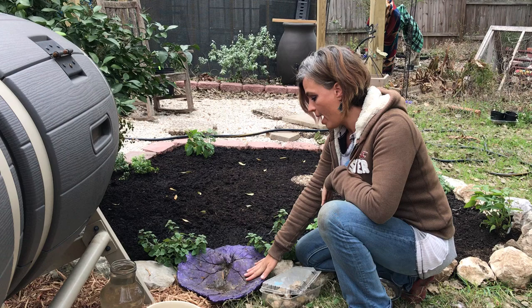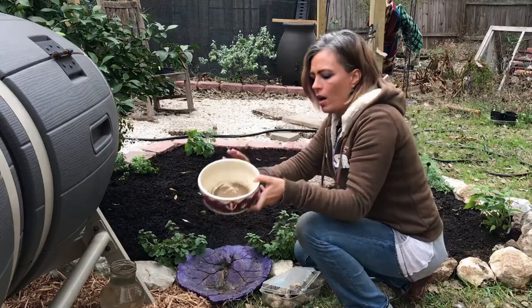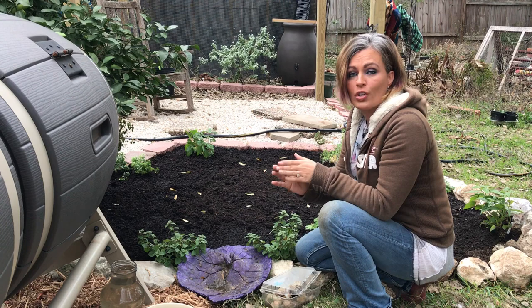A good thing to know is that you need some type of vessel. Here I have a little leaf-shaped bird bath that I'm using. You could also just use something as simple as an old saucer from under a plate or under a pot, or a little dish that has no holes in it that would hold water.